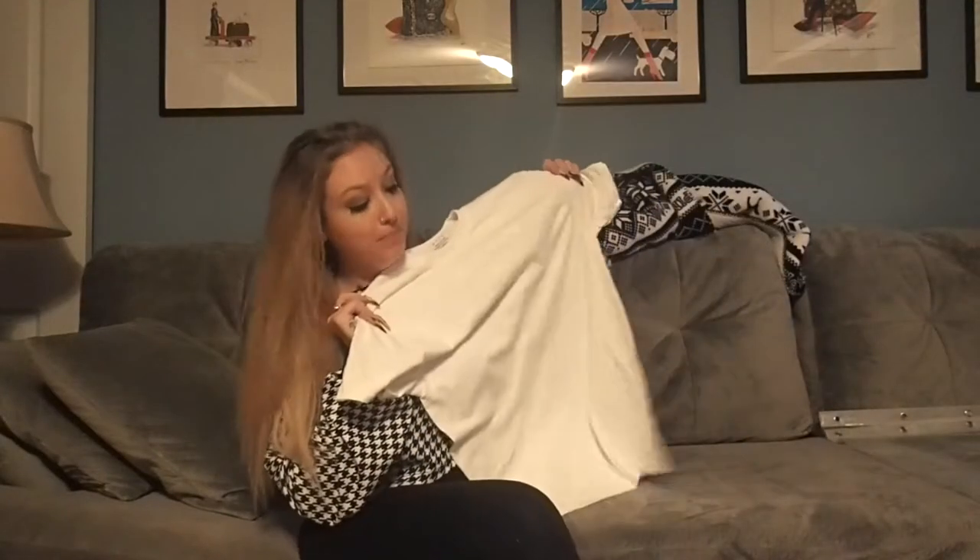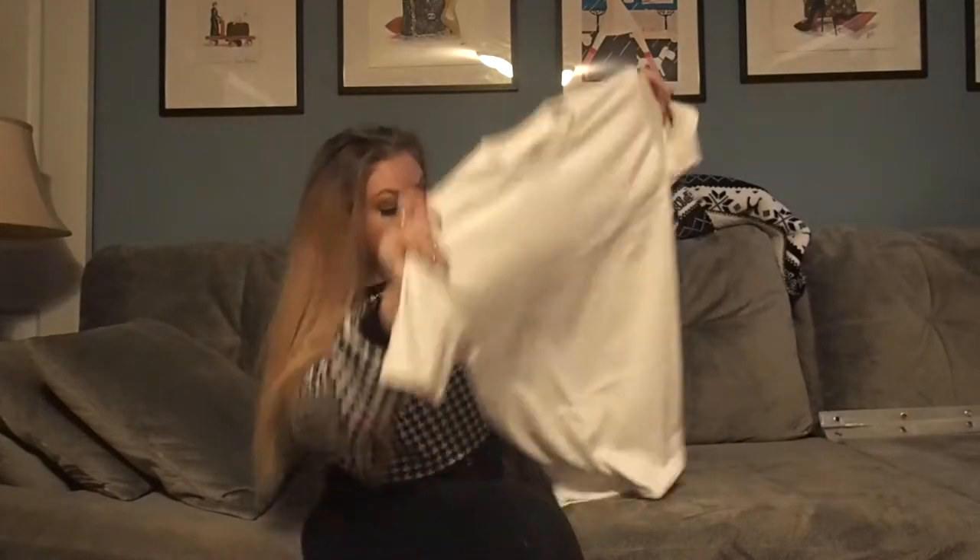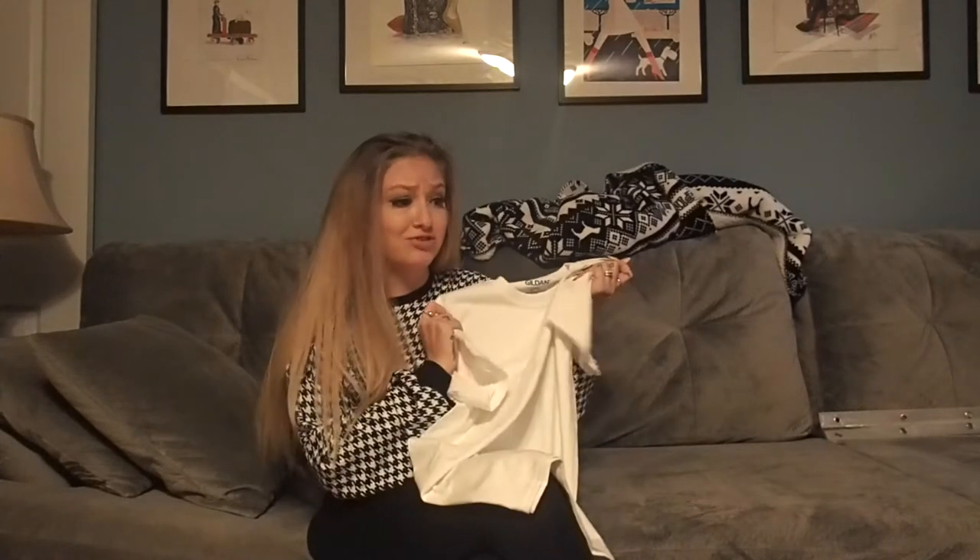Today we're going to take this boring plain old white t-shirt and turn it into a really cute cropped tee. All we're going to need for this project is a pair of scissors and some needle and thread. It's super quick, super easy, and you can turn any old four dollar shirt into something really cute and fashionable.